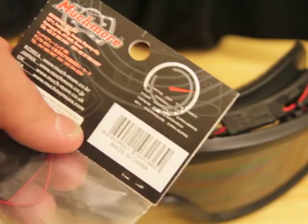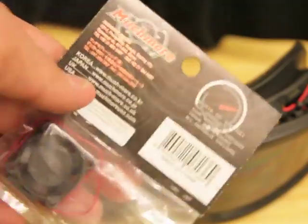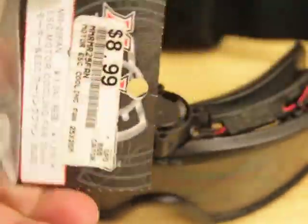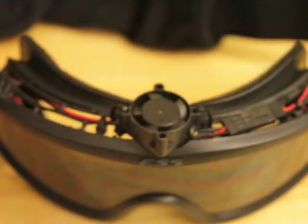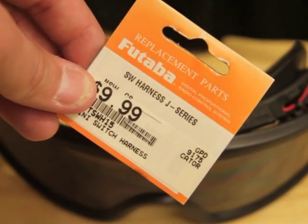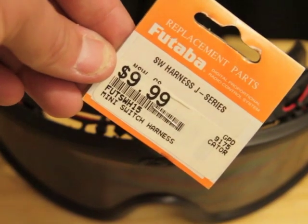These are the specs on it. It says made in China, so I'm not sure if it's Japanese. But this fan is really good, only $9.00. I also got myself a Futaba replacement part — the SWJ series mini switch.